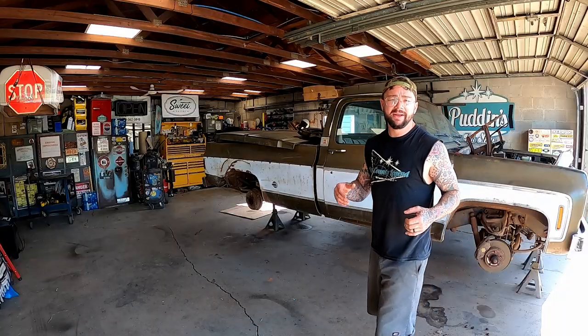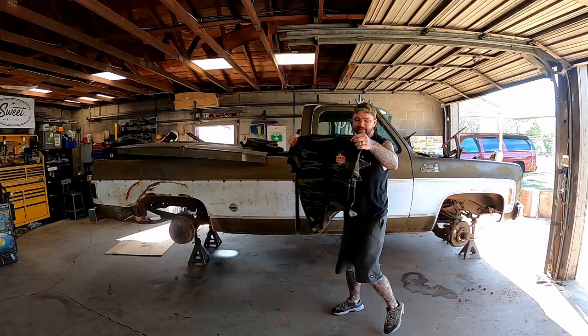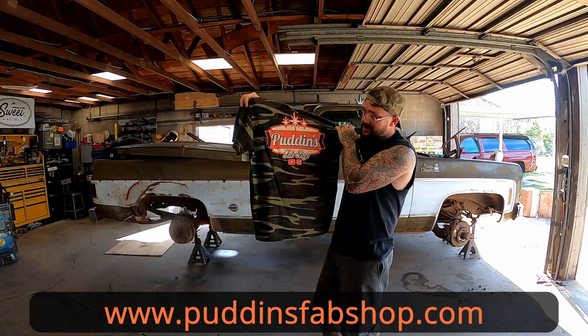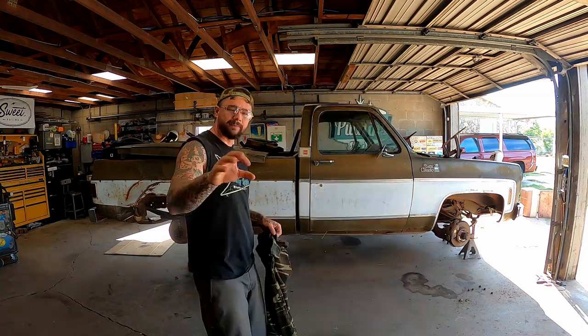Another side of me thinks Roy could use a good cab, front end, and an engine - and that's what this one happens to have - so maybe we could combine her with a four-wheel drive. And then another part of me just goes: camouflage looks good on everything, and by everything I mean these sweet t-shirts available exclusively at www.puddingsfabshop.com. Don't worry, we are not slapping camouflage on this truck - I'm actually not a fan of camouflage on vehicles, but I am a fan of it on t-shirts.